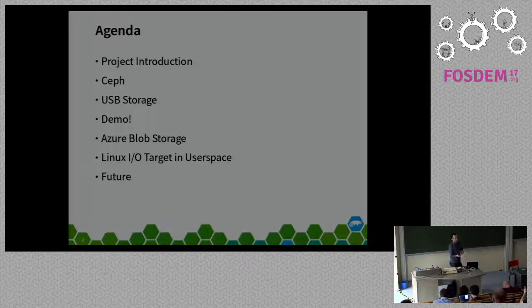A quick look at the agenda: I'll start with an introduction to the project, then an overview of Ceph—hopefully you caught the earlier talks about the Ceph architecture. Then a look at the USB storage stack in Linux, a live demo with the board I have with me—I have a Ceph cluster running on my laptop. Then look at how this could also be used for public cloud storage, where we have Amazon or Azure behind the storage gateway. And finally, future challenges and a conclusion.